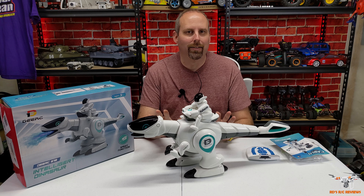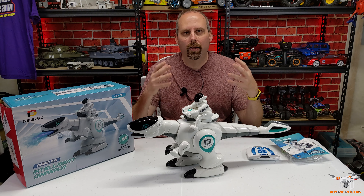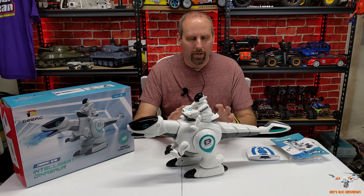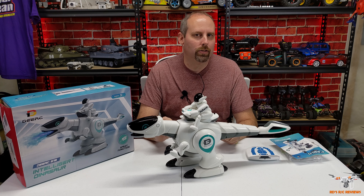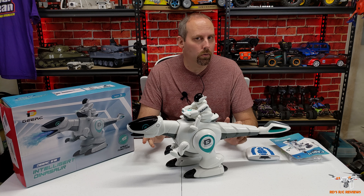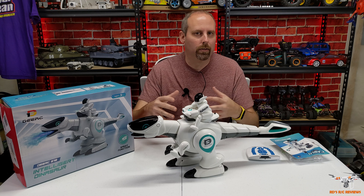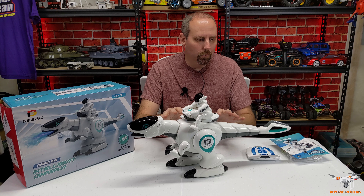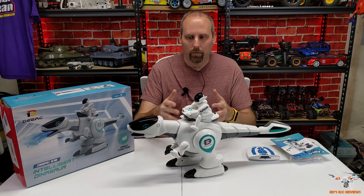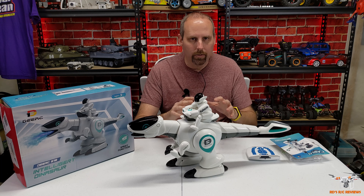It's got a little rider on top, and it sings and dances and has some knowledge of facts — world facts, world capitals, things like that. It reminds me a lot of the JJRC robots I've reviewed at least one or two of over the years. It has that similar aspect of dancing and talking, but this one is a dinosaur and of course has that fire-breathing water vapor.